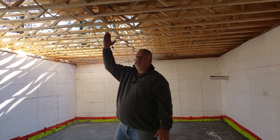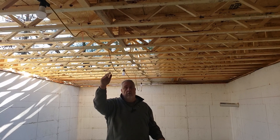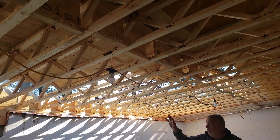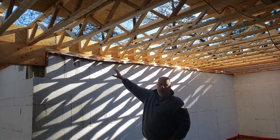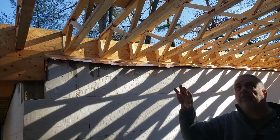As we move across here, you'll notice we have our solid bridging. This gets called out by the structural engineer, basically to help stiffen the floor in the middle. And then as we move over to this side, you'll notice that the open web system goes all the way out to the band joist.